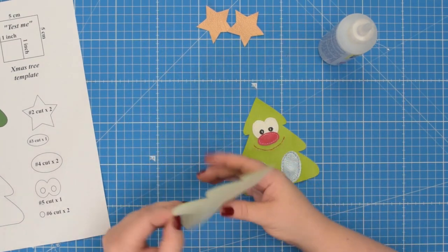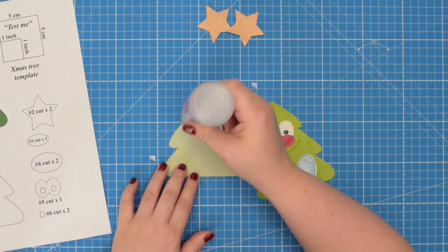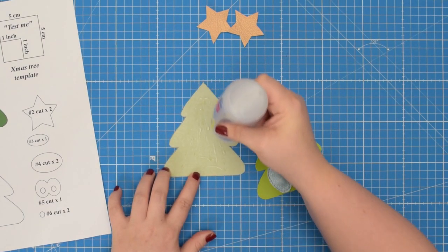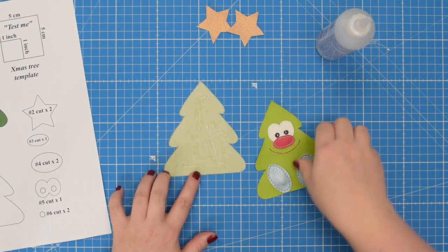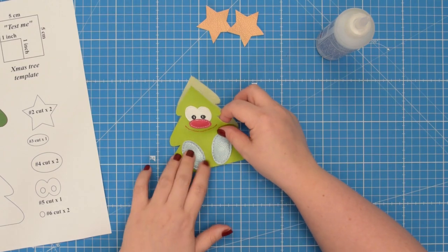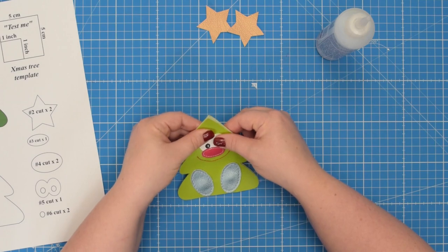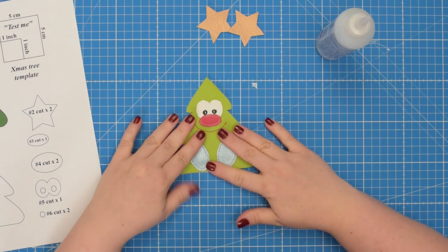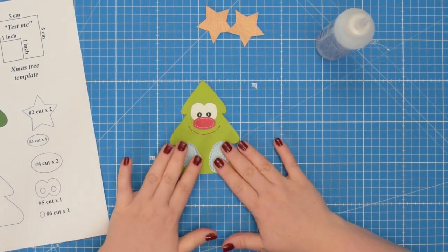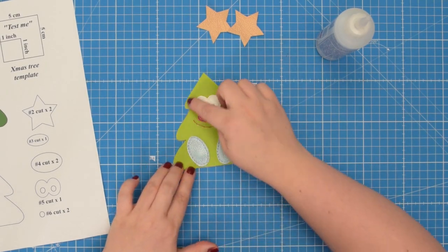Then you're going to take the other number one piece and glue the back of the fabric. Take the finished piece and place it on top. Line up the edges. Press it with your fingers so the fabric sticks together, and then when the glue dries you can take this to the machine and topstitch around all sides.